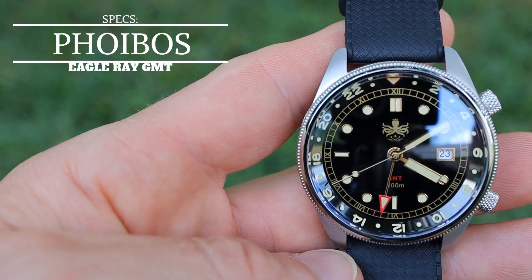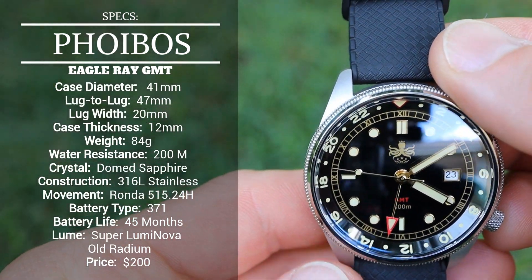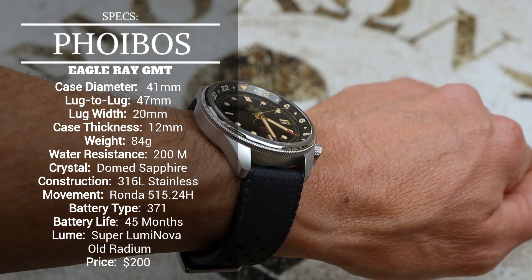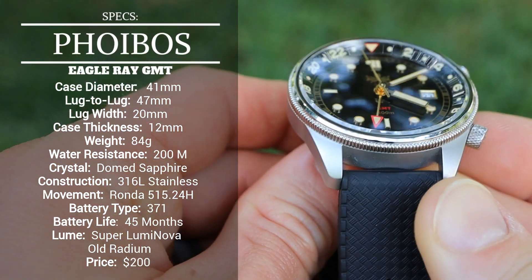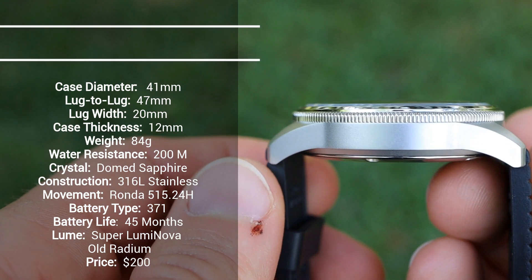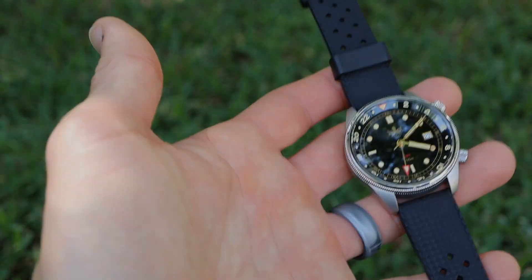Taking a look at the specs of this Phoebus Eagle Ray GMT, you'll notice it has a pretty impressive set of specs. Starting out with dimensions: we have a case diameter of 41 millimeters, lug to lug is 47 millimeters, lug width is 20 millimeters, case thickness is 12 millimeters including the domed sapphire crystal, and the weight on the supplied rubber strap is 84 grams.